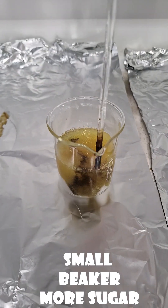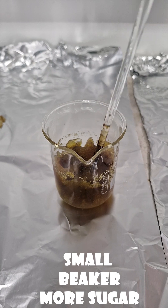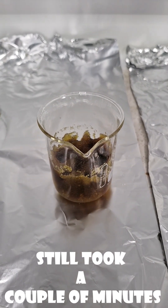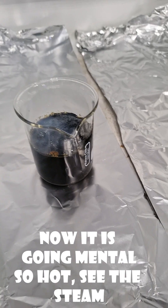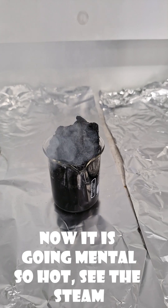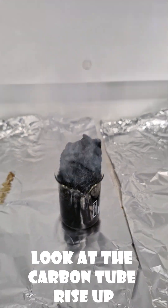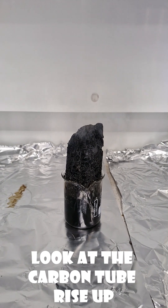Now we did it in a smaller beaker with more sugar. You can see here, once I've mixed it all together — it took a couple of minutes, but we sped all these videos up to make it look a bit quicker. Look at all that steam coming out there and all the carbon rising out like this big tube of carbon. And you can crush that when it's all dried up because it's just really dry, brittle carbon.